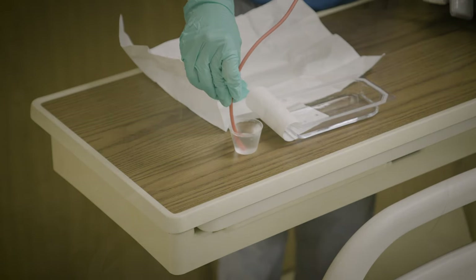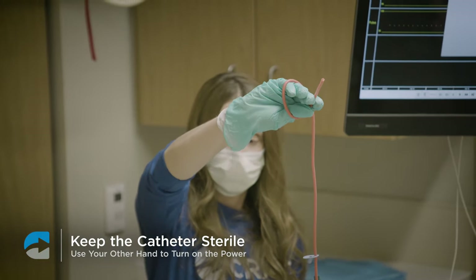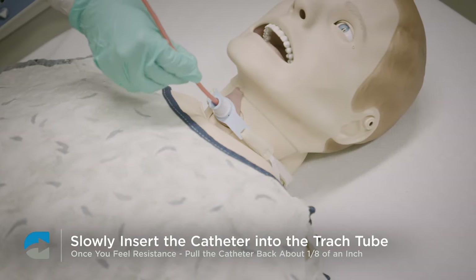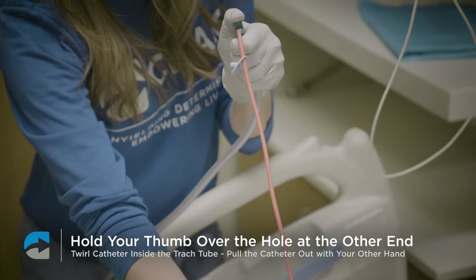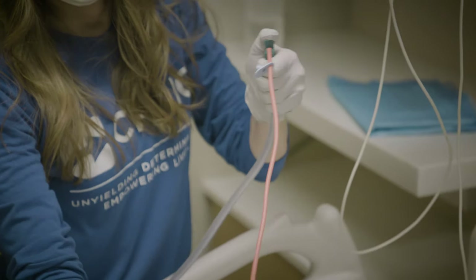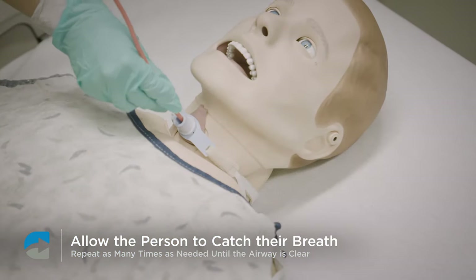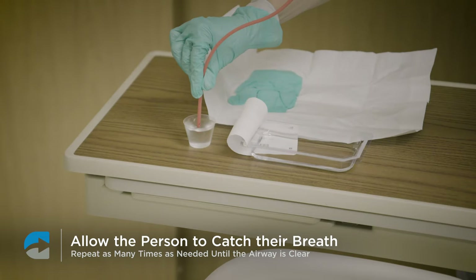Now you're ready to suction the patient. Turn the machine on, keeping the catheter sterile by wrapping it around your clean hand and using your other hand for the power. Slowly insert the catheter into the trach tube until you feel resistance, then pull back about an eighth of an inch. To create suction, hold your thumb over the hole at the other end of the catheter. Twirl the catheter inside the trach tube while gently pulling it out with your other hand. Allow the person to catch their breath, then rinse the catheter in distilled water. Repeat the suctioning process as many times as needed until the airway is clear or until the person tells you the trach is clear of obstruction.